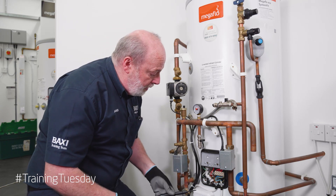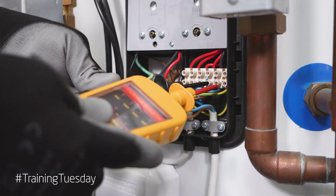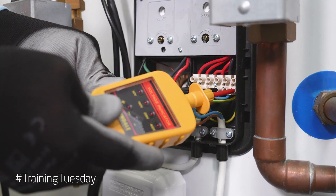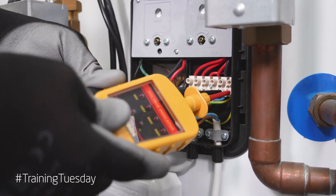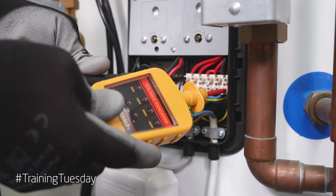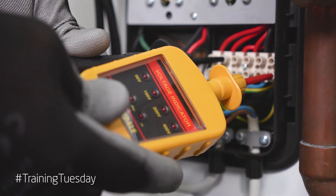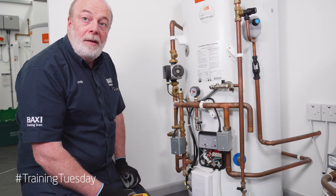We then test on our block: live and neutral — no lights. Live and earth — no lights. Neutral and earth — no lights. And if we test across the others, this is coming from the heating system — we have absolutely no power going to our cylinder.